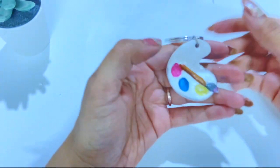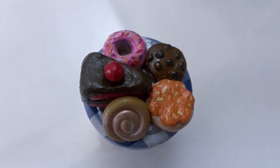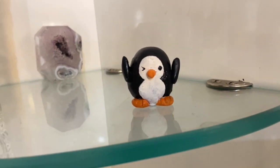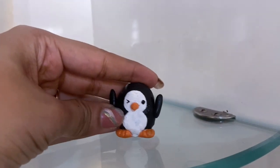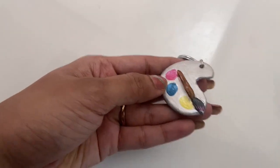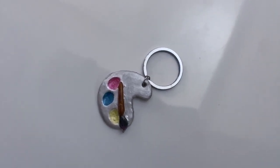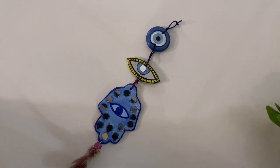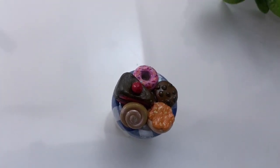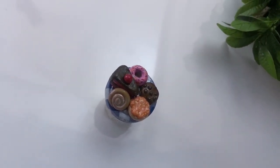So guys, here are our cute miniature things ready. And they are so cute! My personal favorite is this penguin. Do tell me in the comment section below which one you liked. If you liked this video, please give it a thumbs up, subscribe to my channel, and share with your friends and family. Thank you so much for your time and support. We'll see you in the next video. Till then, take care and stay safe. Bye bye!